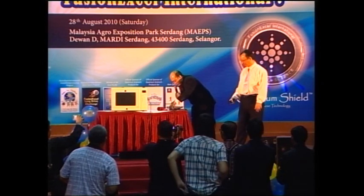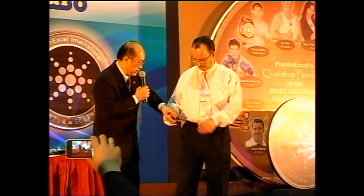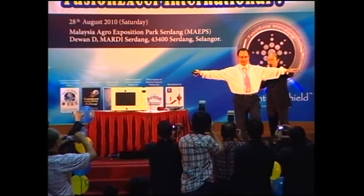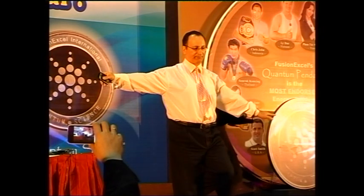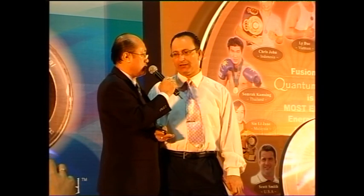Let's see what happens if we put one of the quantum shields here — you just hold on to it, close to you. Now let's try again — balance test. Resist! Wow, can you see the effects of the quantum shield? A small thing like that — how many would you buy? Would you like to buy it for your whole family? Yes, family is important, especially the children.